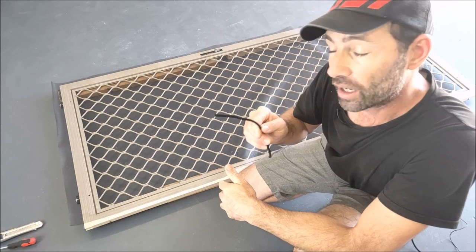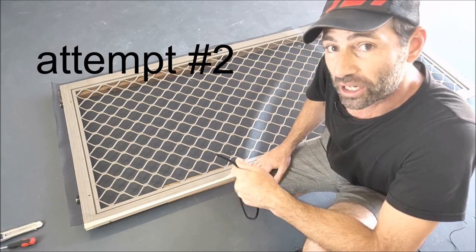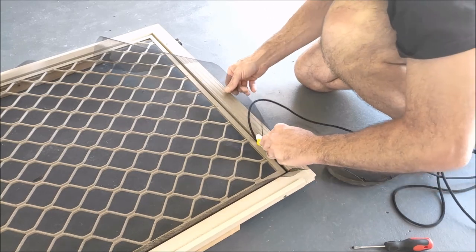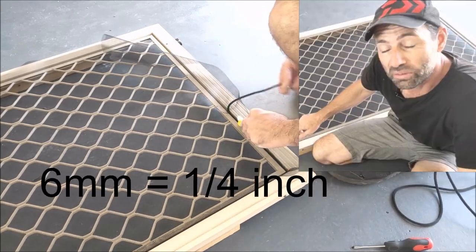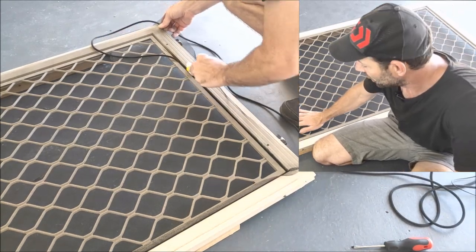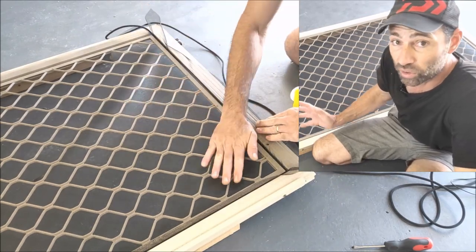So I went back to the hardware store and bought a 6mm spline. Let's install the mesh and see how we go. I've used a 6mm spline in a 5.5mm channel and it's holding the fly screen mesh perfectly, and it wasn't hard to get in.